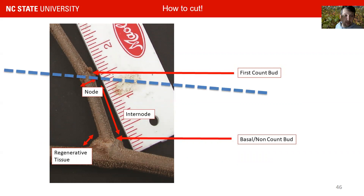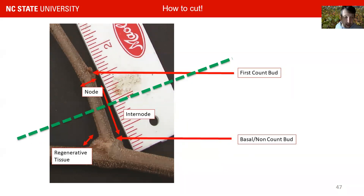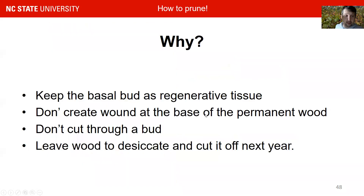You also do not want to cut through a bud or through an internode, for pretty much the same reasons — you will also destroy the bud. The right way to cut is basically in the middle of the internode, keeping at least a diameter-length of wood above the bud you want to retain. We usually keep the basal bud as regenerative tissue, we do not want to create a wound at the base of permanent wood, we don't want to cut through any buds, and we want to leave some wood to desiccate, then cut it off next year.